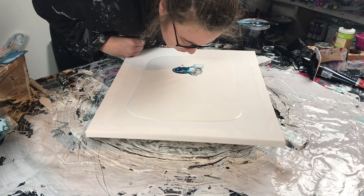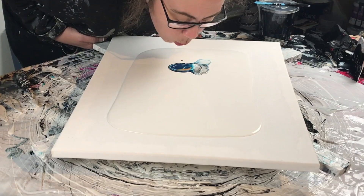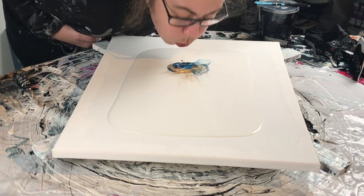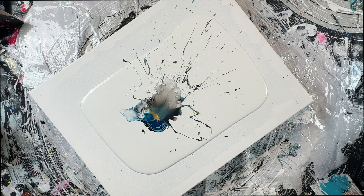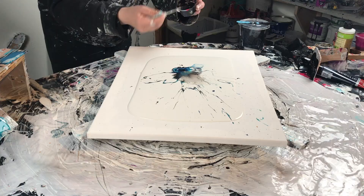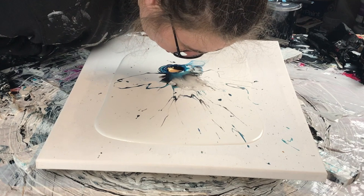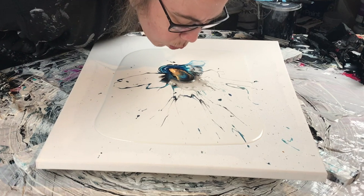I blew a little bit already. This is gold cell activator, my fuzzy hair, and a blow — a good splatter this time. What I really love about this is the bubbles, and the big bubbles especially that you create with the blowing that pop eventually. I love it.